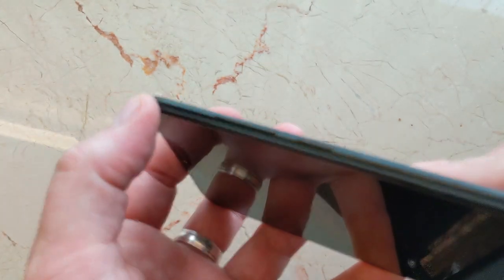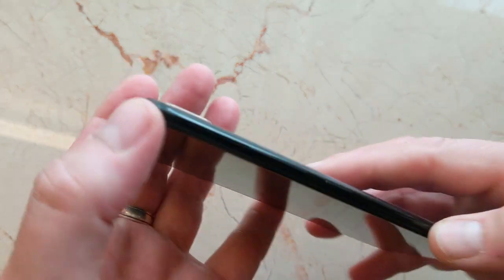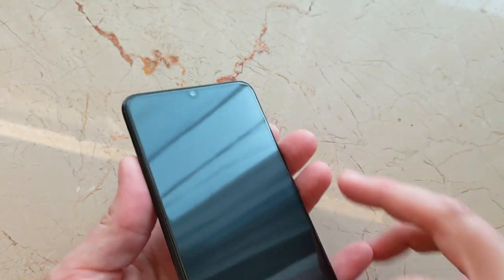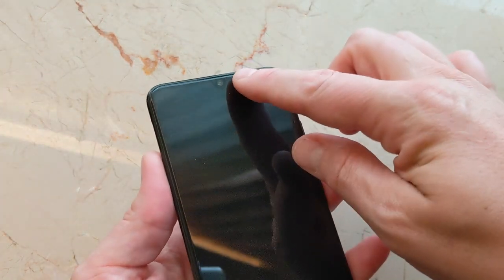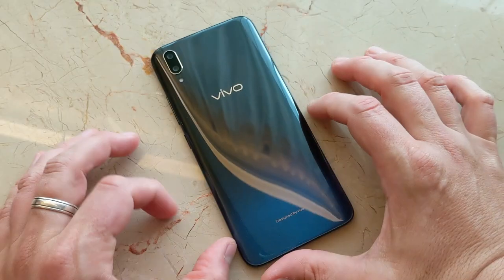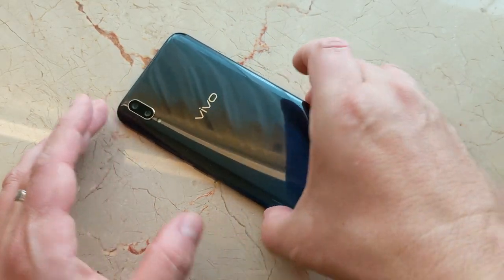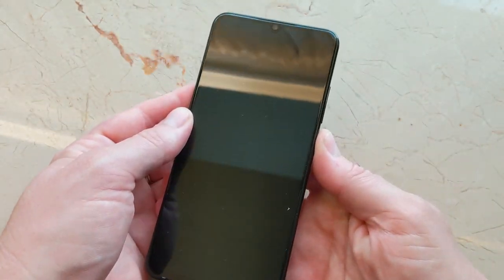On the right-hand side, you've got the volume rocker and power/lock key — not ridged. On the top there's nothing but a secondary mic, as you'd expect. This feels like it has a screen protector pre-applied — I'm not going to remove it, but it's definitely there. It has a 3400 milliamp-hour battery and a 1080p 6.4-inch display on the front.